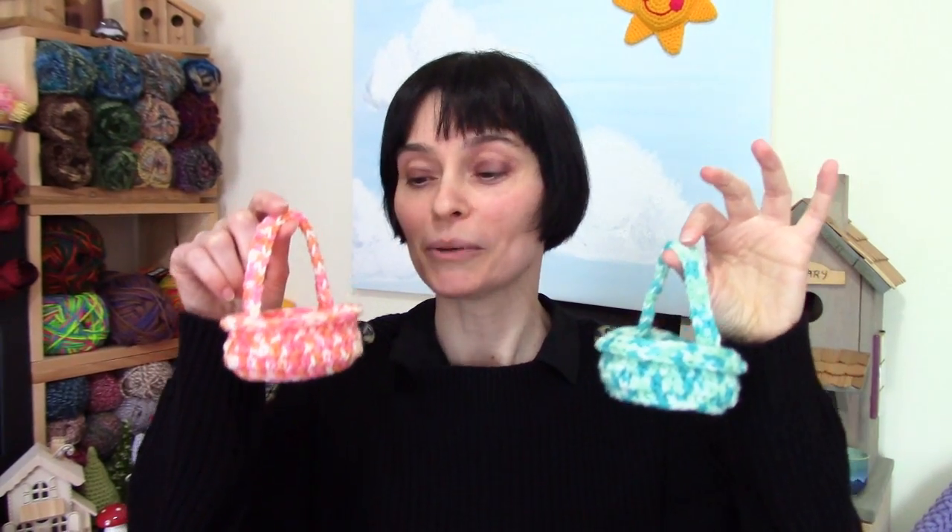You can use a solid colored yarn for this, or you can use your scraps. This is definitely a scrap project. Or you can take the opportunity to fish out some of those pretty little variegated yarns that you have in your stash and make up some of these little baskets with them.